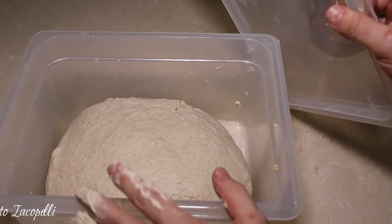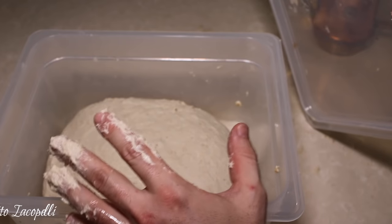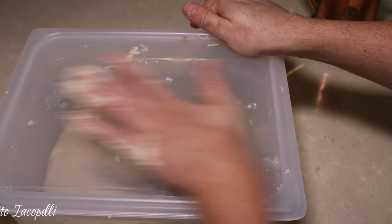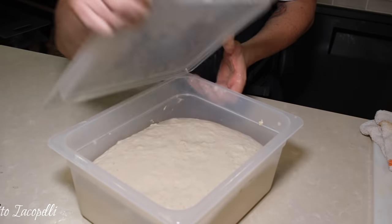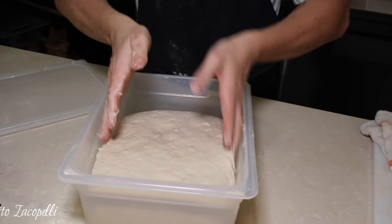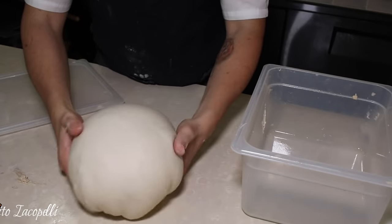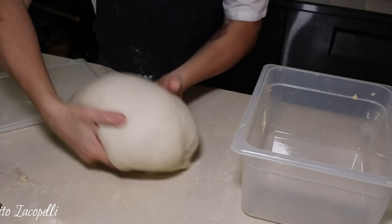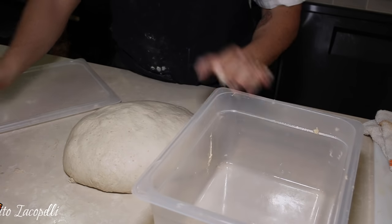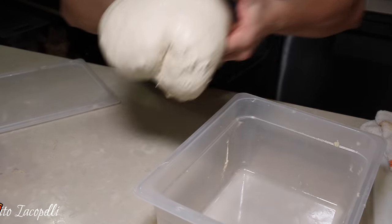Let it rest at room temperature until the dough doubles up — depending on your room temperature that usually takes one to two hours. After one hour, here we go — the dough has doubled. One more time we make the ball to make the dough a little bit stronger and full of air. Look at this — nice and full of air.